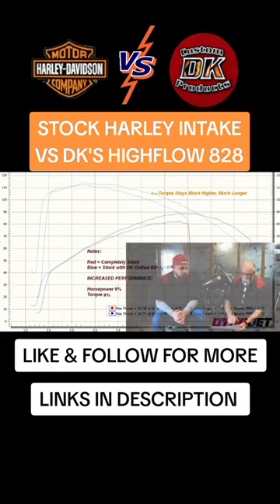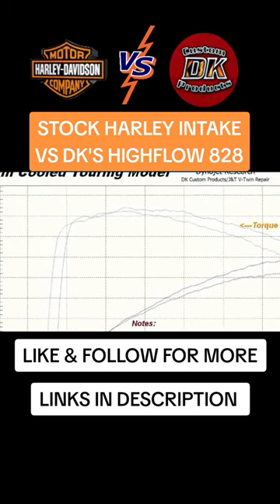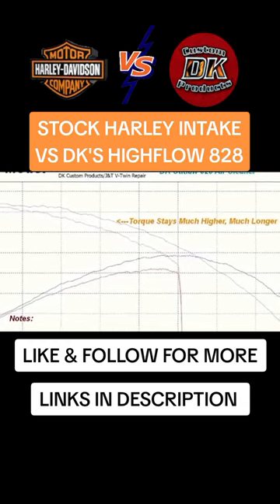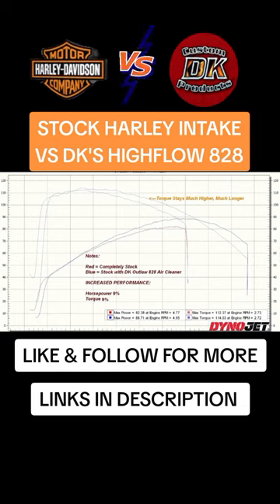Whereas with the 828, it stays pretty much at the top torque all the way through 3500 RPM. You can see there's a nine percent increase in horsepower and a nine percent increase in torque using the 828 over the factory air cleaner.